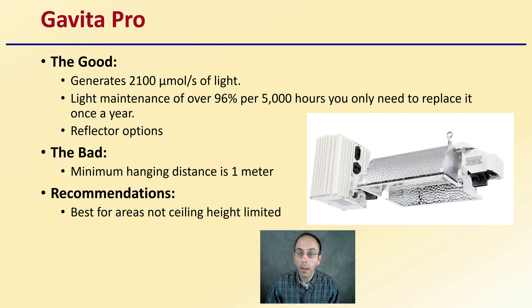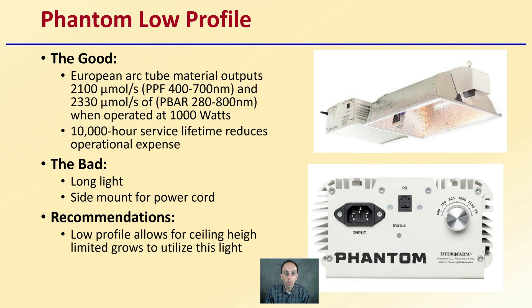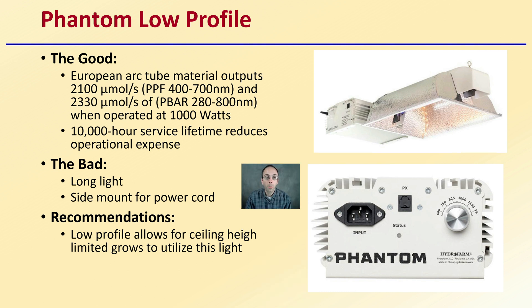The Phantom Low Profile is another example of a high-pressure sodium light. They use a European arc tube material that outputs 2,100 micromoles per second — the PPF in the 400 to 700 nanometer range — and 2,330 micromoles per second in the 280 to 800 nanometer range when operated at 1,000 watts. It has a 10,000-hour service lifetime which reduces operational expenses. The downside is it is a long light in shape, with a side-mounted power cord that makes it difficult to string fixtures together neatly in your grow area. However, its low profile is an advantage for ceiling height limited grow areas.